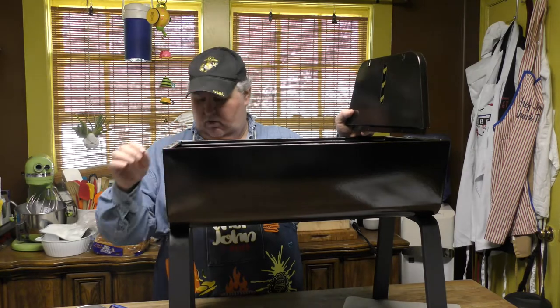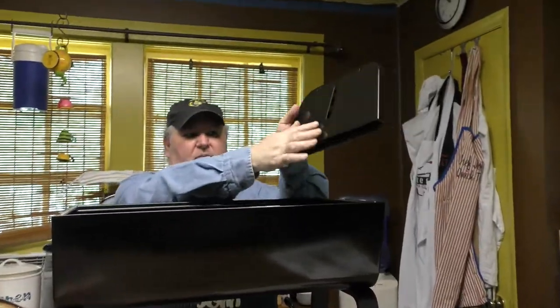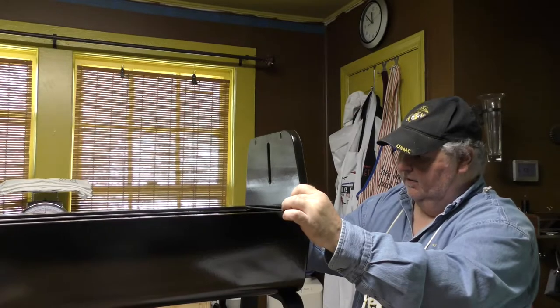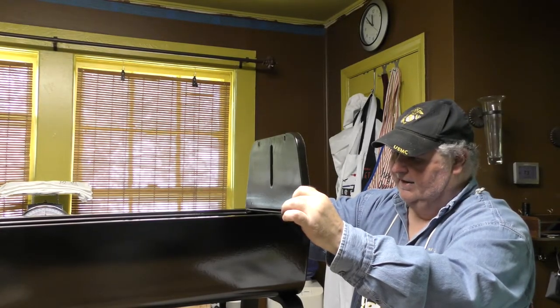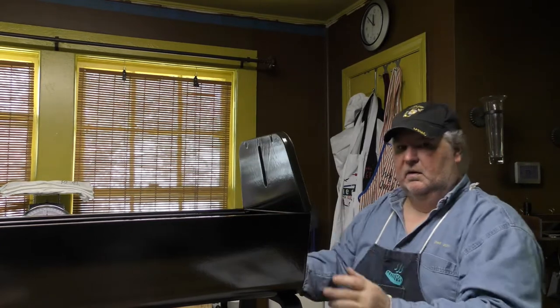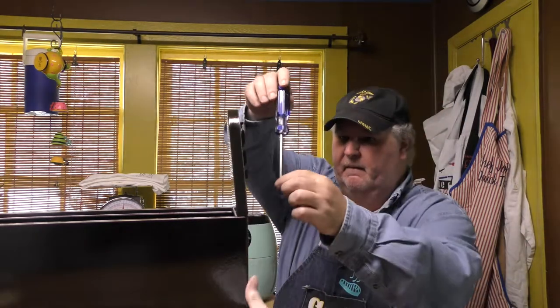Next it calls for us to put the deflectors on. All you need are the specific screws — no washers. This is the front facing me, so this will be my left side and this will be my right. The smooth side faces in and it'll sit on there just like that. Line the holes up, go ahead and get one screw in there to get it started. Do not tighten them all down until you get them all in — just get them hand tight. Notice how that deflector is flush with the side — that's how you want to put it on.